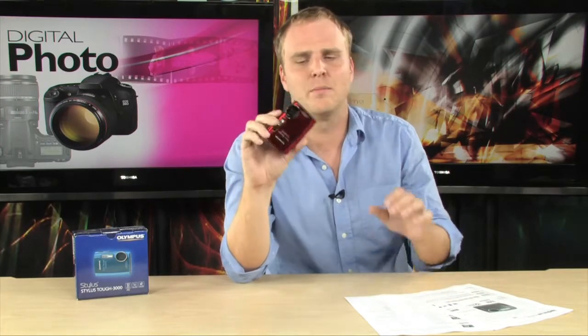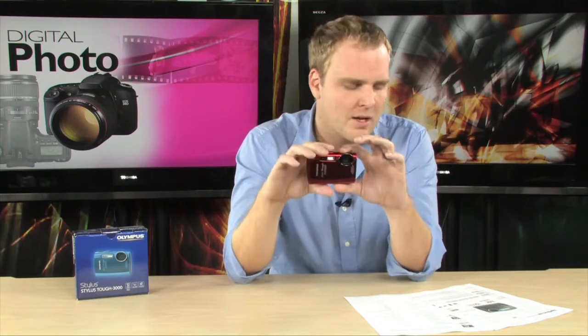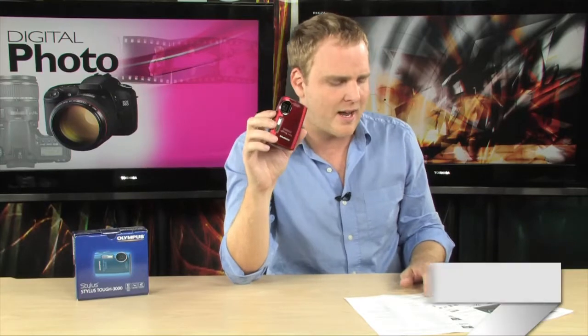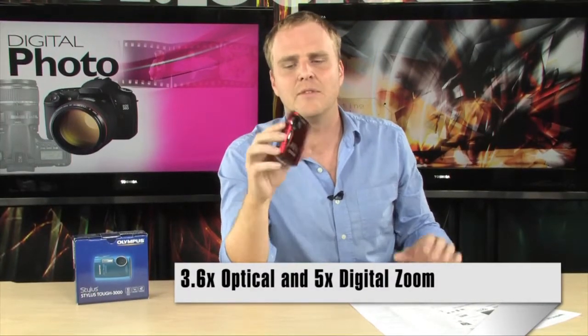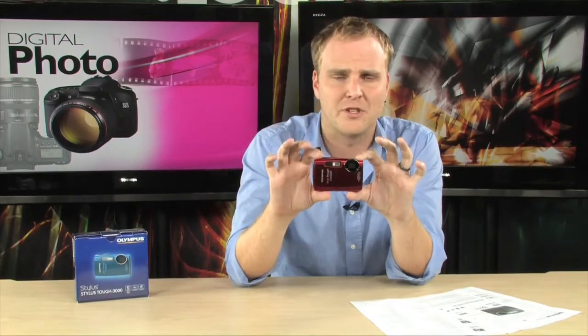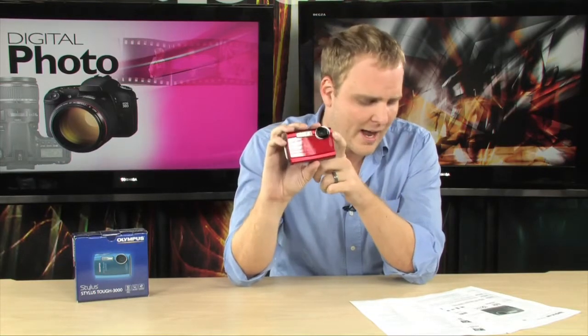One of the other great things about this camera is it comes with one gig of internal memory already on board. So right out of the box, without even having to add an SD or SDHC card, you can immediately start taking pictures. It is 12 megapixels and has a 3.6x optical zoom, so even though you have a great waterproof, dustproof, and shockproof camera, you're still going to be able to use a zoom lens on this camera.